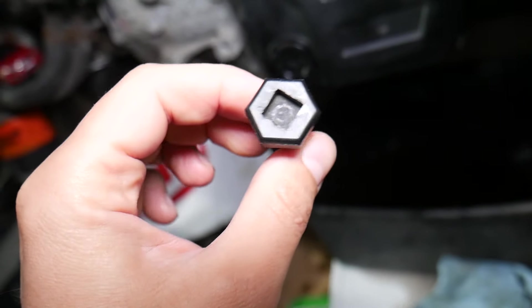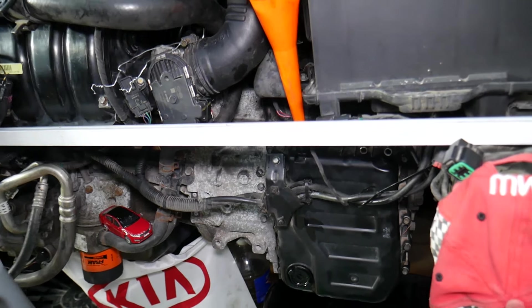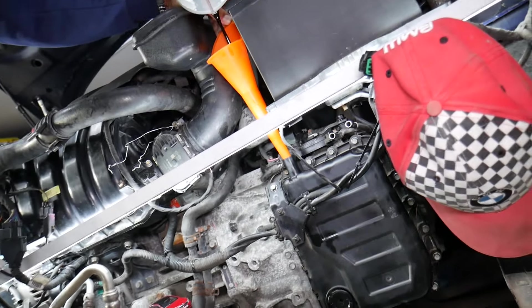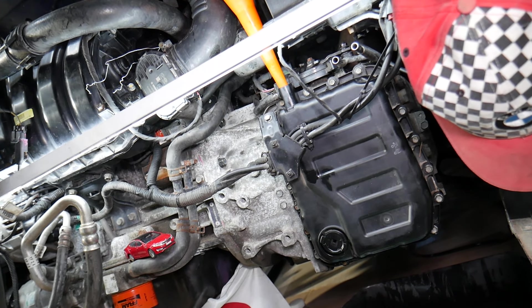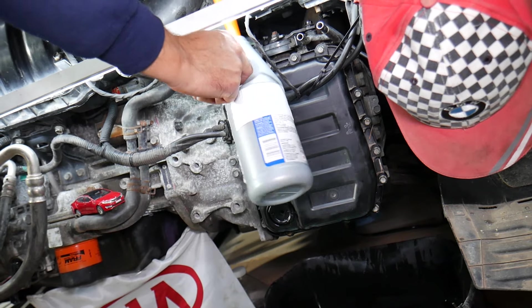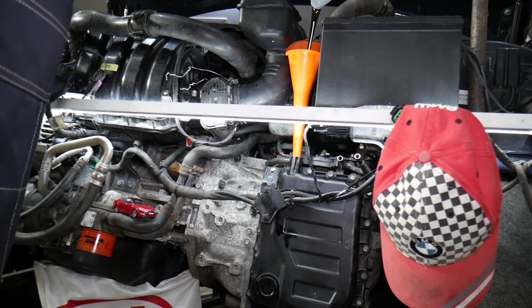Now, when you drain this transmission, depending on how you drain it — if you just remove the drain plug, you get about three to four quarts of transmission oil. If you remove the valve body, you'll get more. The whole transmission holds about 7.1 quarts or 6.7 liters, but you can't drain all of it because some fluid remains in the torque converter. I recommend putting in about four to five quarts. We've added one quart and are now adding more — this is our fourth quart going in.